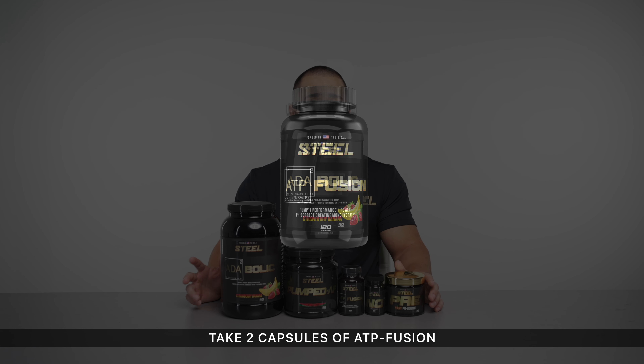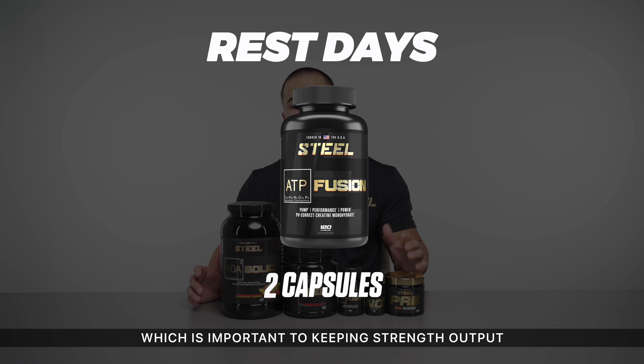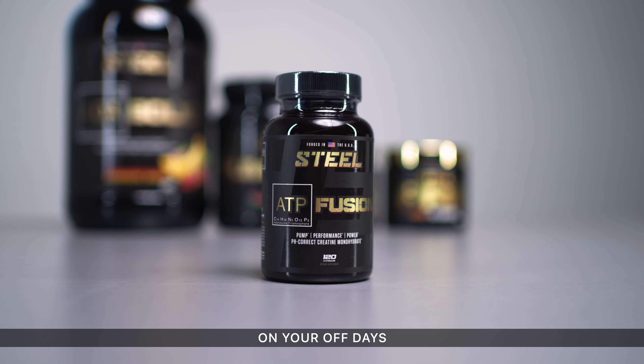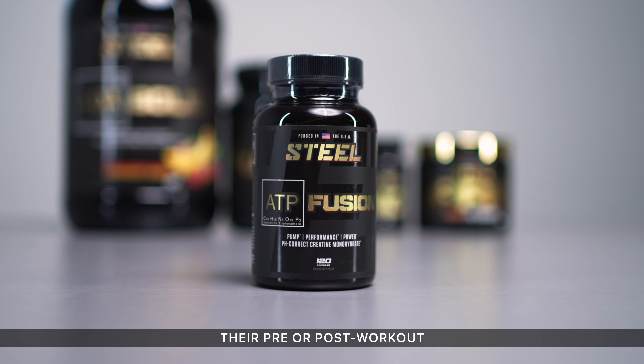On non-training days, take two capsules of ATP Fusion to ensure consistent levels of creatine saturation, which is important to keeping strength output and cognitive processes at that enhanced level. There is no particular time in which you need to take ATP Fusion on your off days, although many people prefer to take it at the same time as they would their pre or post-workout.